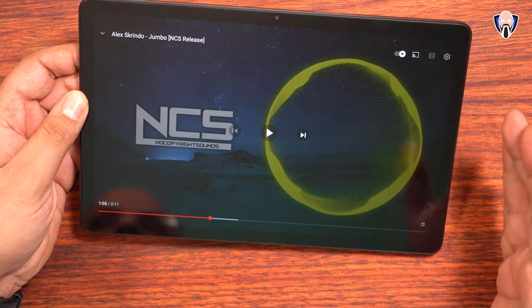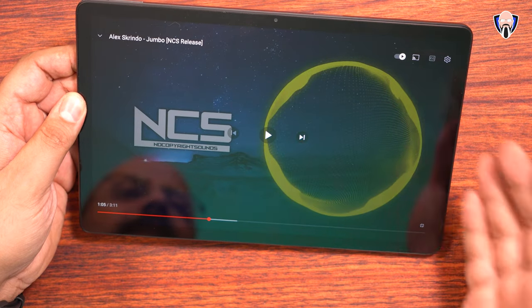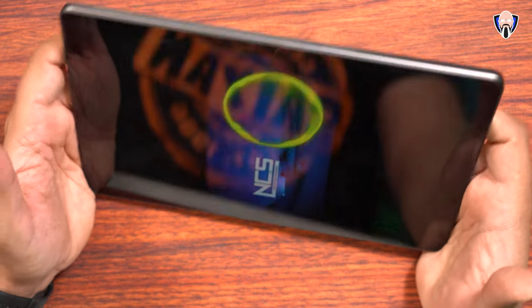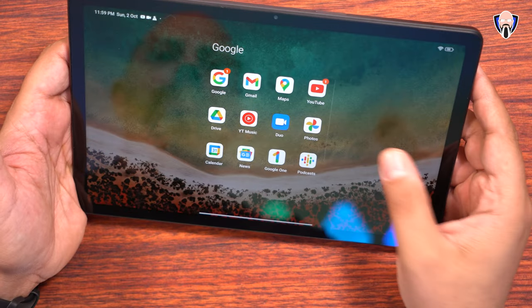The fact that we have four speakers is the first big bonus, but it is also very loud and very nice — it sounds very bassy. The acoustics definitely resonate on both the right side and the left side. And of course, the large display will not disappoint as far as the audio experience.